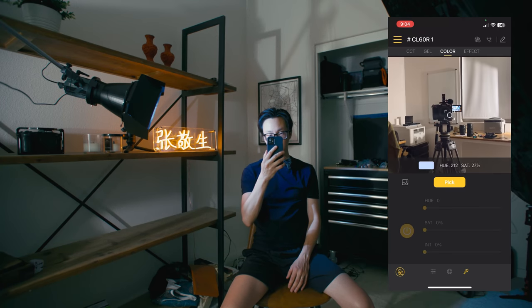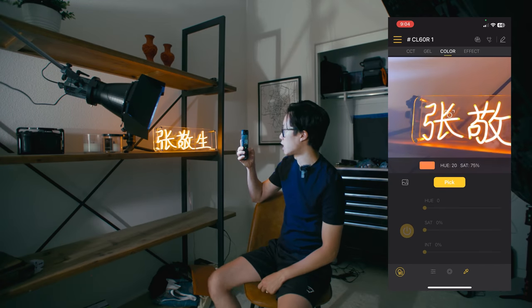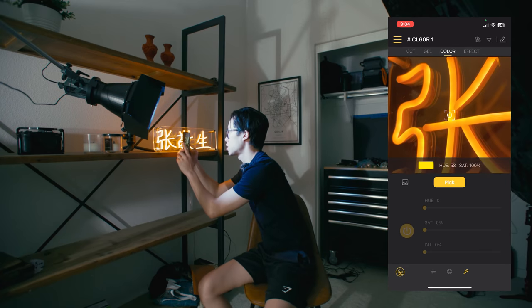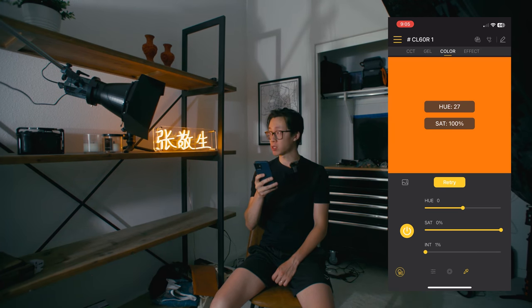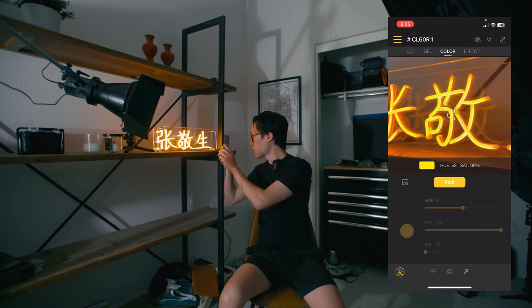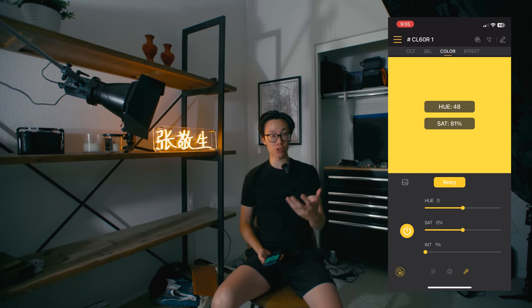So we're going to go into the Coldbore Studio app. You go to the eyedropper tool and you can open up the camera and pick whatever color from the light source that you want. I'm going to go up to this neon sign and pick an orange hue. This is way too bright, so I'm going to bring the intensity down to 1% because it's so close to my face. I just want a little hint of ambient fill — maybe a lighter yellow. I don't want it to be super saturated or super intense.